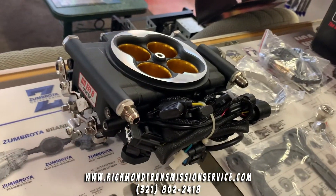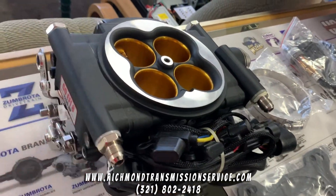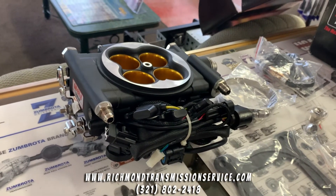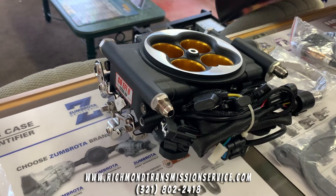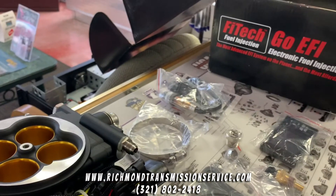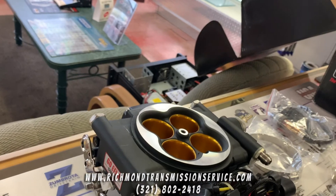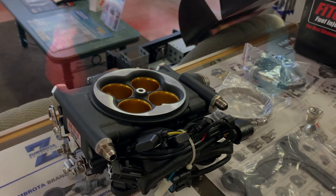Well guys, there you have it. This is a really a piece of jewelry, in my opinion — I'd be sad to get this thing dirty. But for all you gearhead guys out there, this is it. Give Richmond Transmission a call at 321-802-2418, get a price on this thing, and tell them Sean sent you. There's nothing bad about this — it's just simple. If you're looking for extra torque, horsepower, anything — this is definitely the way to go. It's as close to plug-and-play as you're going to find, and extremely affordable. Make sure you guys like, subscribe, comment, and share on all the social media platforms for Richmond Transmission Auto Service in the description.